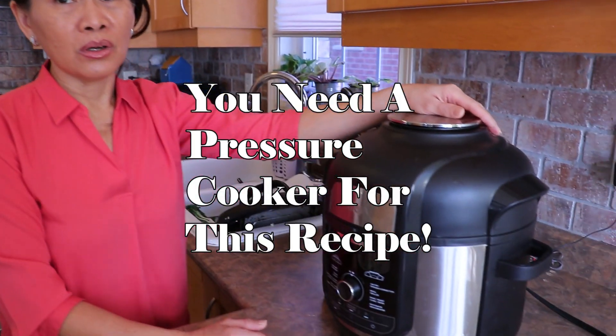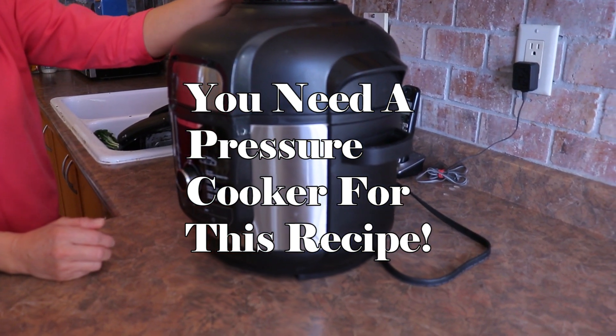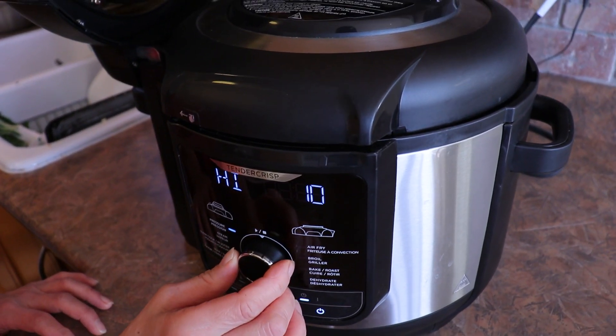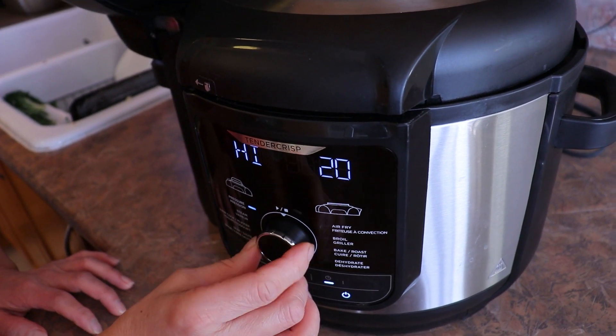When I make bulalo, I like to use a pressure cooker because it only takes less than 30 minutes. This pressure cooker is not only for pressure cooking — you can also use it for different things, like grilling, air frying, roasting, or broiling.